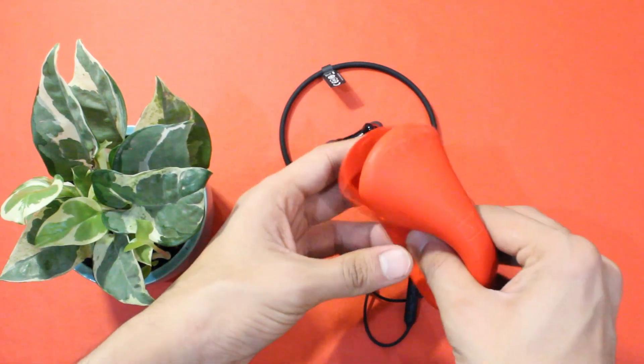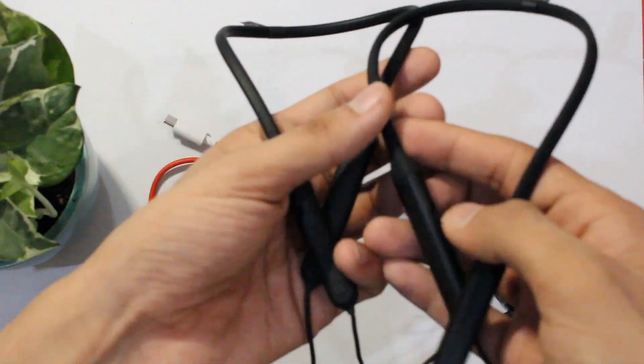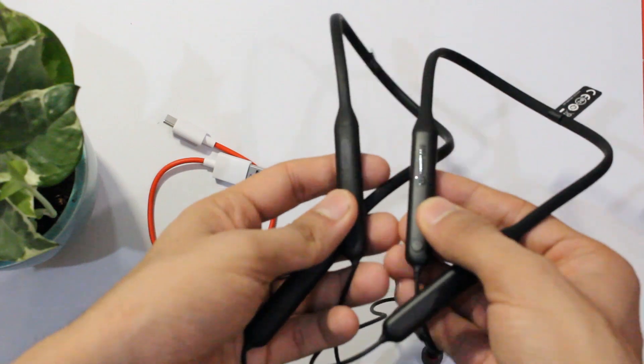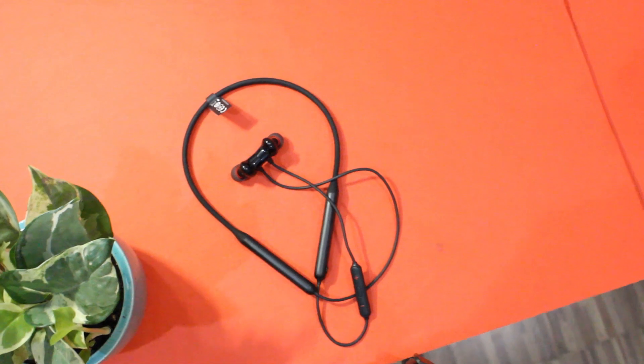Nothing else is included in the box — no silicon case or anything. I was expecting the case at least, as it makes it easy to carry the earphones. But these are so aggressively priced in India that it's okay even if we don't get it bundled. Now let's get back to the earphones.